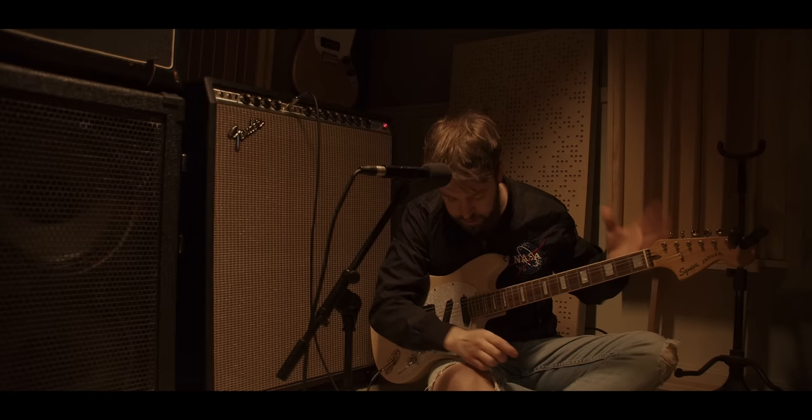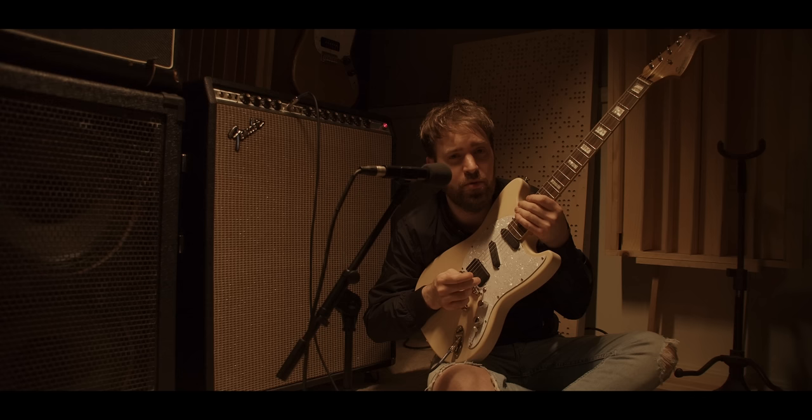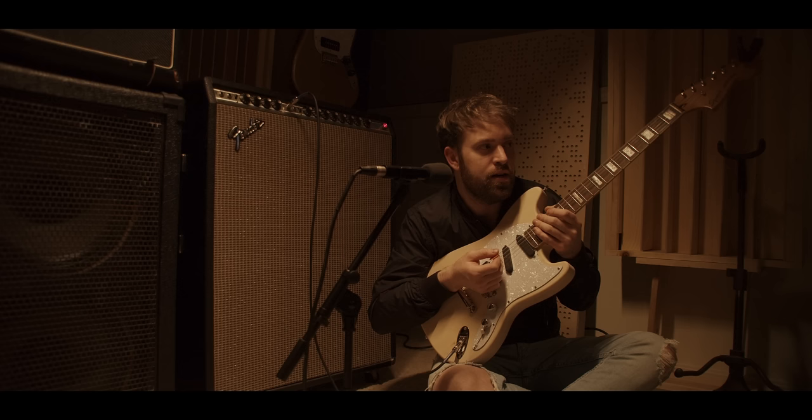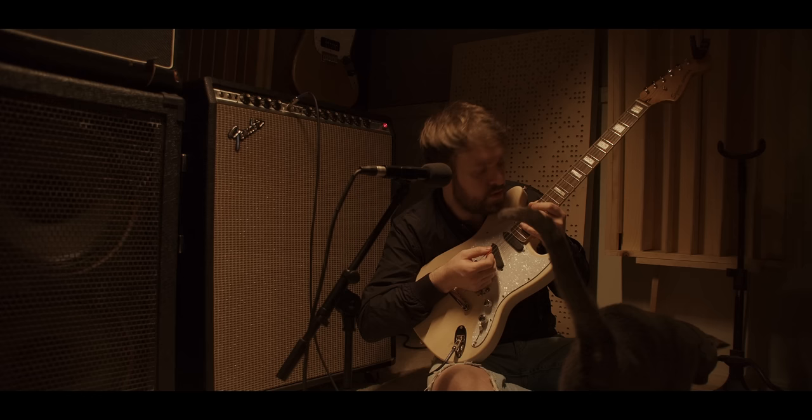By the way, I literally just finished building this, so I haven't even intonated it yet. Because I already know someone's going to leave one of those smirky comments — 'Intonate your guitar, dude.' Well, actually, I kind of like the sound of a guitar that's out of intonation. I kind of like the drunk, messed-up feeling of a guitar — it's a little more interesting to me. I feel the same way about old pianos. I like really old, out-of-tune, shitty-sounding pianos.